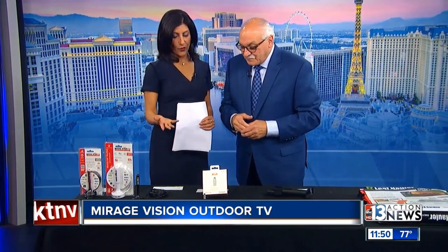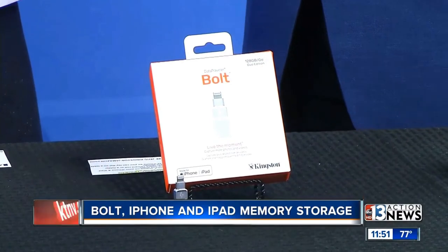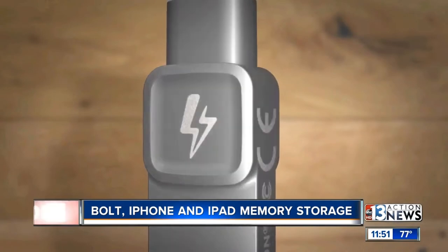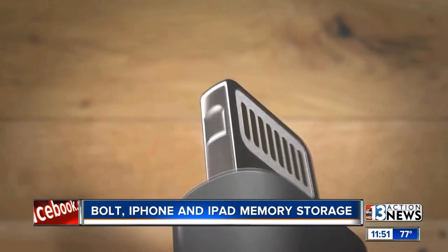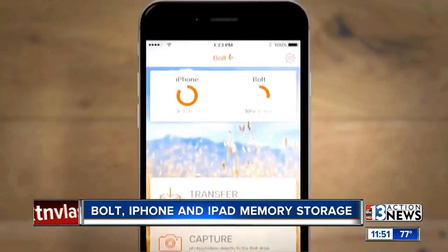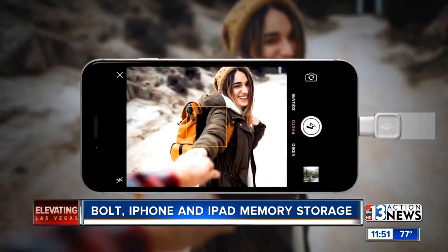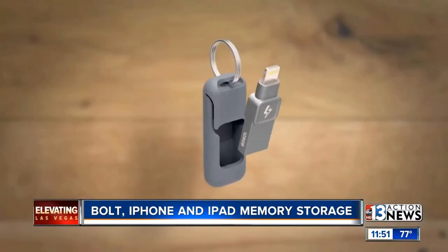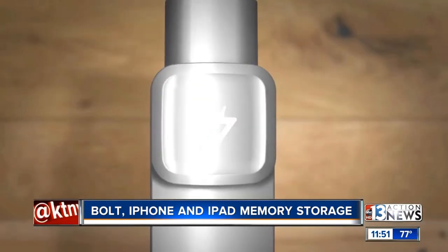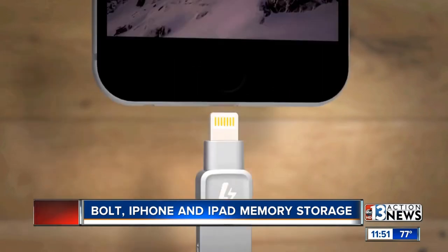This is a cool product for folks that have pictures, videos, and things on their phone they want to transfer — or iPad. This is called Bolt by Kingston. A lot of people run out of space. It's so simple — all you do is plug this into the bottom of the iPhone. It will then check all of your photos, videos, etc. If you run out of space, the Bolt can handle all the extra videos and photos. You're looking at 32,000 photos and eight hours of video on a 64 gig.